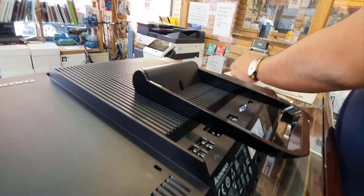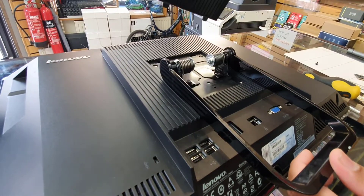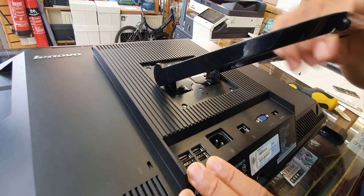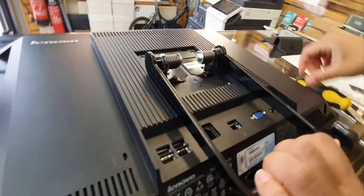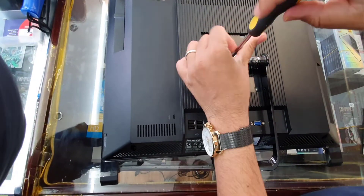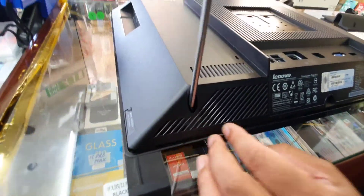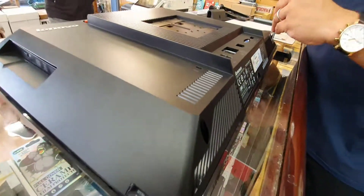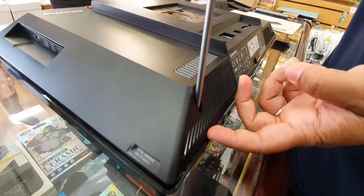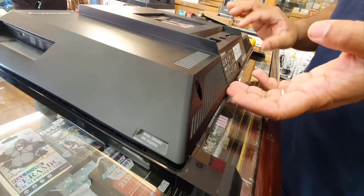First, take this screw out with the Phillips screwdriver. This one does have a cover — it should come up easily, maybe sometimes a little bit difficult — so lift it up from the bottom side and put it to the side. Now that is the handle, as you can see, so we must remove it by removing these two screws. Once you unscrew it, you can see there is a gap underneath. The screw will never come out completely, so make sure you keep that in mind.